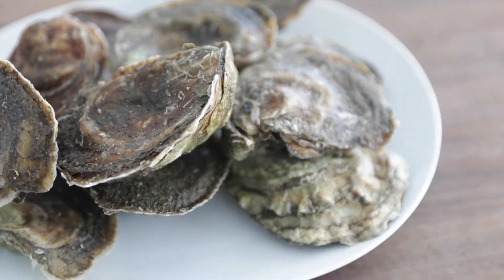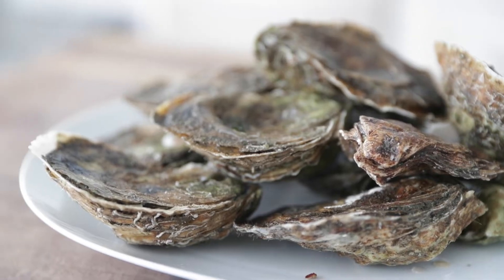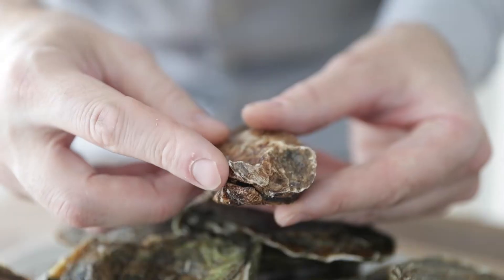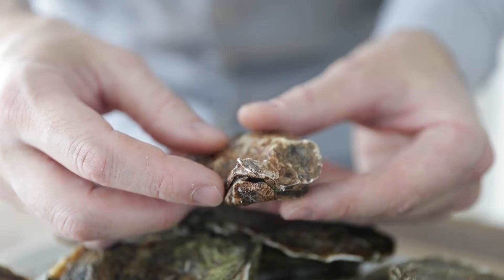I've got a dozen blue point oysters which are excellent to eat on the half shell or in things like oyster stew or even oysters Rockefeller. Now to open them, it is very easy. You'll see at the butt end of the oyster there's usually a little crack or crevice right here that is exactly where we want to put our oyster shucking knife right into it.